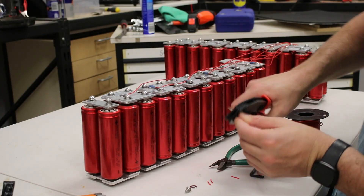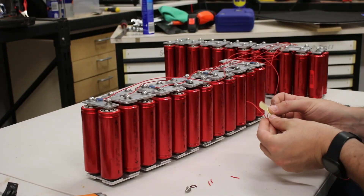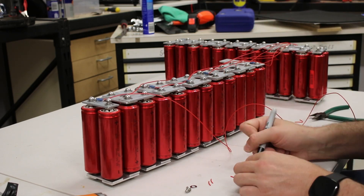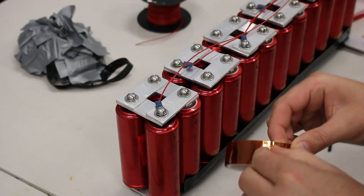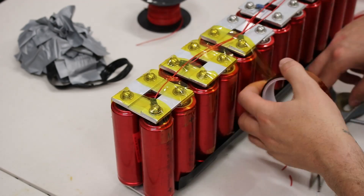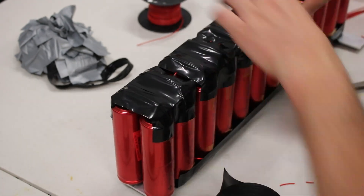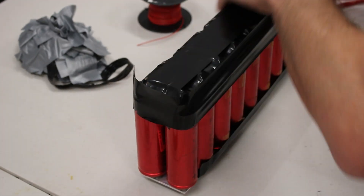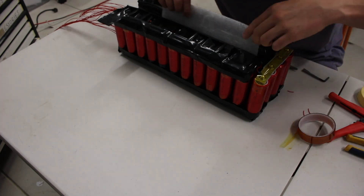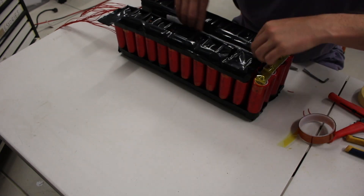The BMS requires a connection to each positive terminal of the cells in the pack. I'm making small cables fastened to each terminal using the battery screws, with each one labelled with the correct battery number in the series circuit. I then apply Kapton tape for isolation followed by thick duct tape to tidy things up, and join the two packs together for hopefully the last time — squeezing a couple of bits of foam between them to stop any flexing contact.